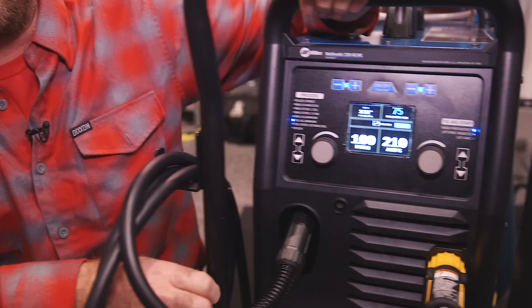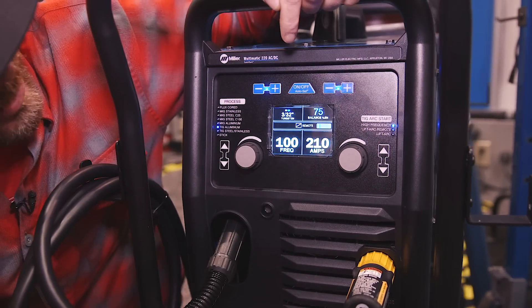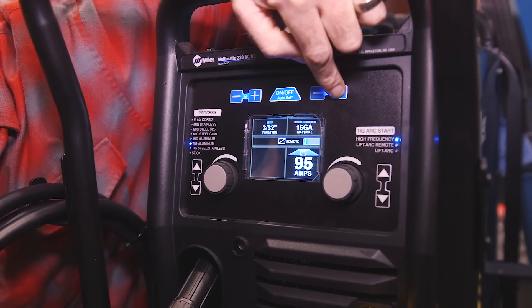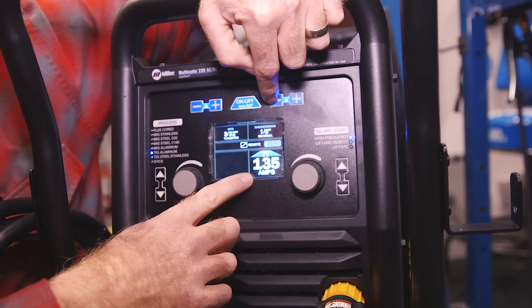Best of all, it will run off 120 or 240 power. And if you're like me and you are not a professional welder, the auto-set mode is a life saver. All you do is push that, pick your material thickness, and watch — it's going to adjust the power output.